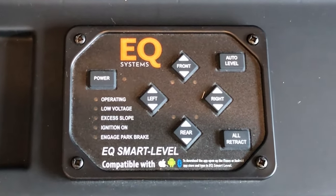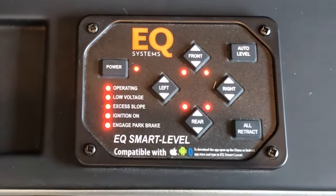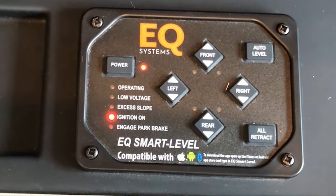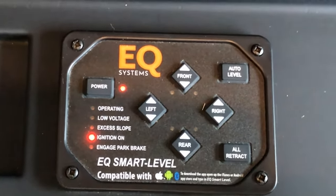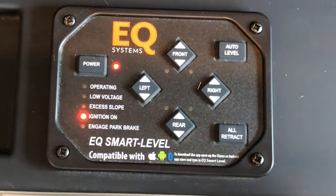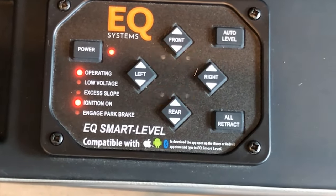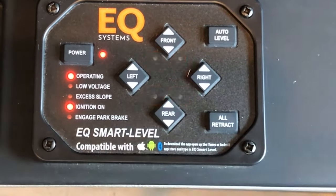You'll need the ignition key on to accessories. Once that's on, hit the power button and you'll be able to see that your ignition is on. Before you auto level, make sure underneath the coach there's nothing off level to the point where there would be a large object. Then press the auto level button and you'll be able to hear the jacks going down. You can see the LED here is operating.